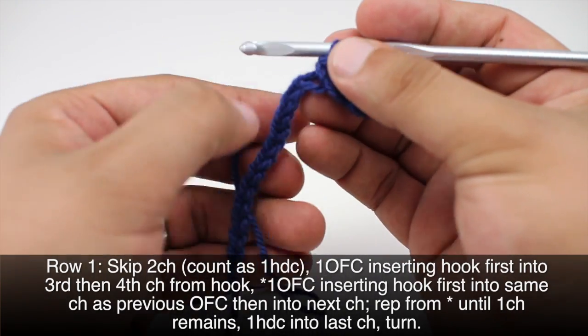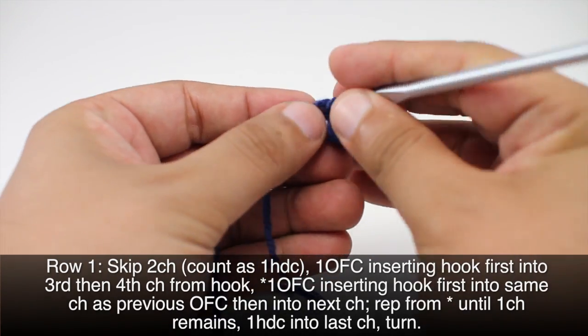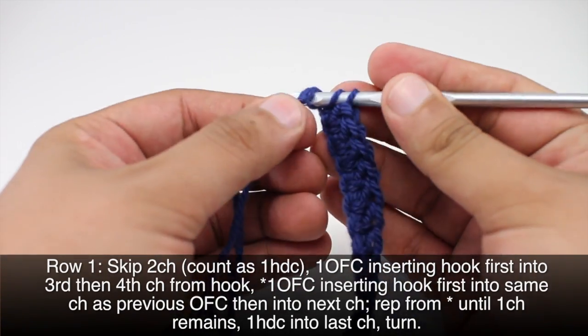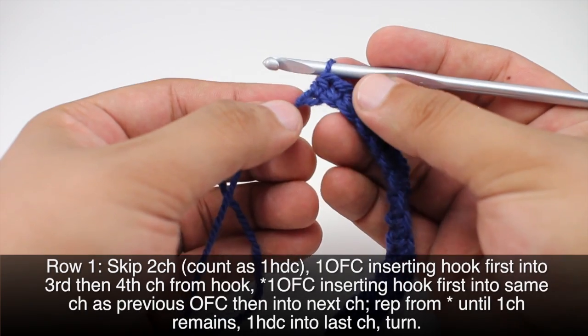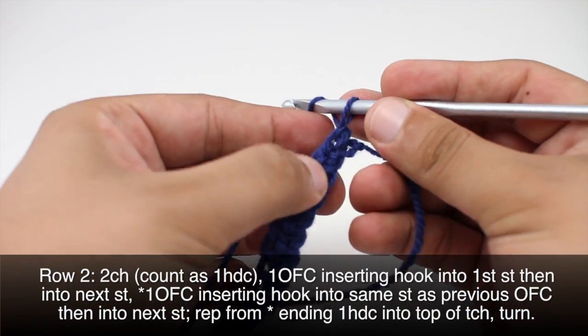We'll repeat this sequence all the way until we reach the last chain stitch in our row. When we reach the last stitch in our row we're going to finish up with a half double crochet: yarn over, draw through, and draw through all three loops on our hook. Then we'll turn our work.